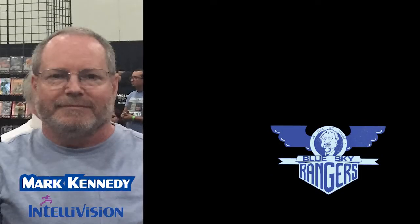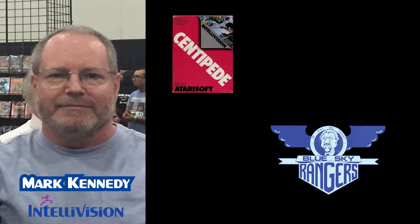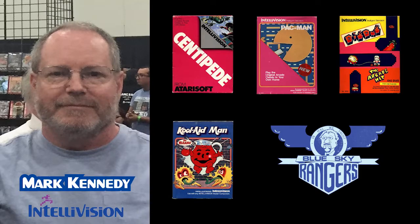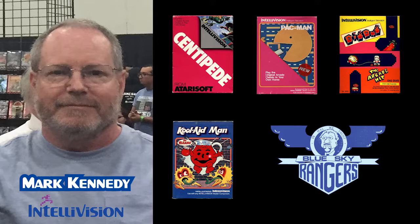I'm Mark Kennedy, programmer of the Intellivision classics Centipede, Pac-Man, Dig Dug, and the award-winning Kool-Aid Man, and you're watching Papa Pete and the 125.